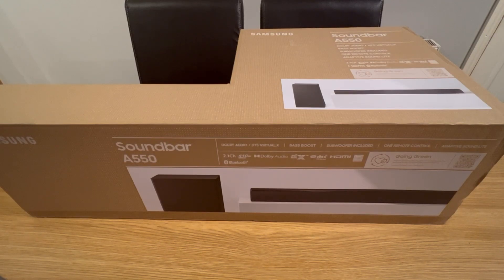Welcome back to another unboxing. This time I've got the new Samsung soundbar A550. This is one of the Black Friday deals from Currys. If you're interested in potentially upgrading your soundbar or investing in your home system for watching movies or series, definitely look at the Samsung brand. This is one of the top versions - normally over 300 pounds, around 320 full price, but currently 199 with the Black Friday deal.